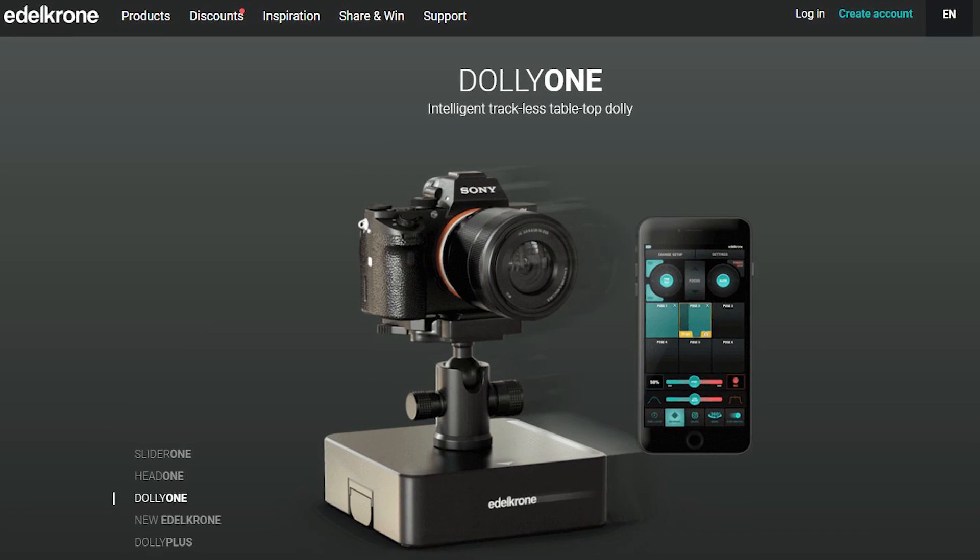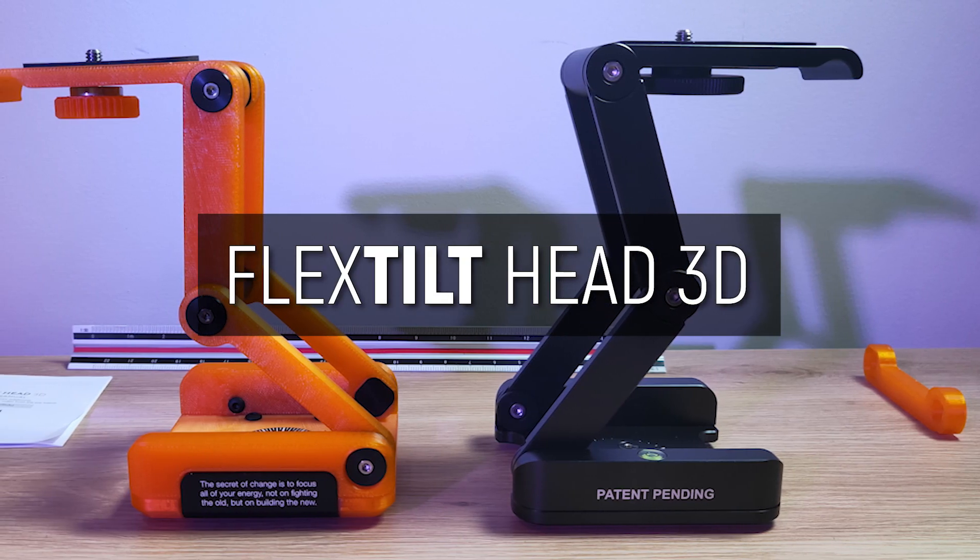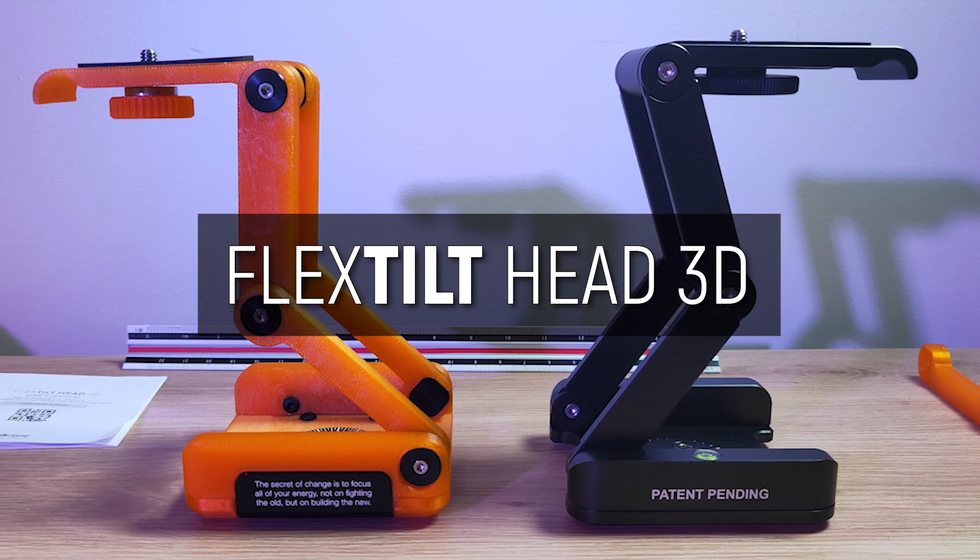Could 3D printing be part of the future of filmmaking equipment? A company called Edelkrone seems to think so, with a 3D printable version of one of their most successful products. But you have to ask the question: is this even viable in such a demanding environment as filmmaking?